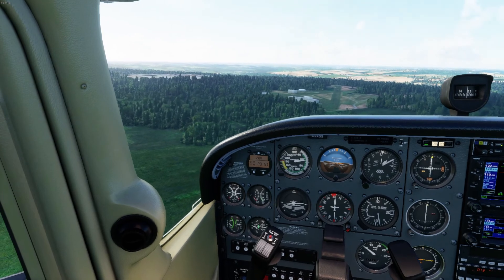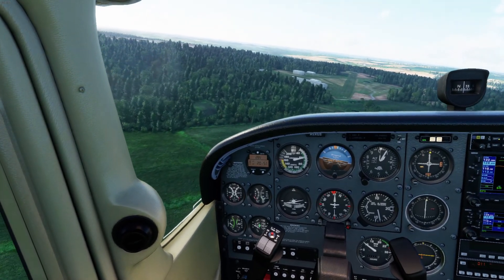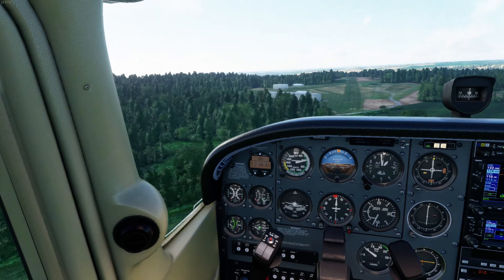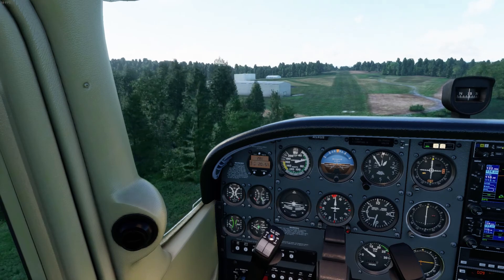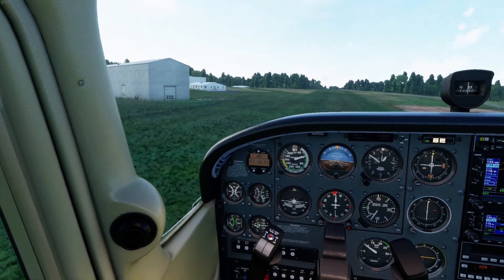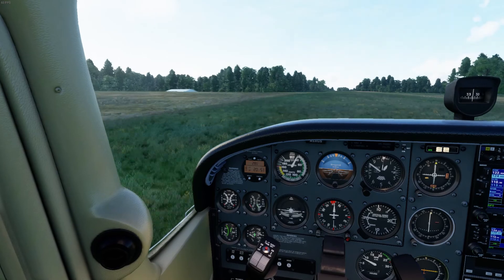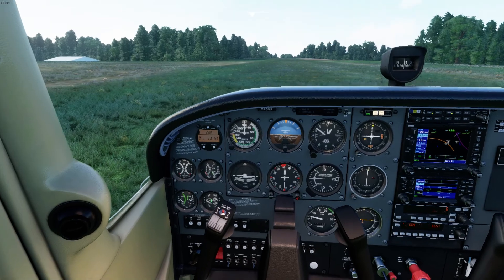Let's make our radio call. Marcellus traffic, Skyhawk X-Ray Golf Sierra, short final, runway 33, full stop, Marcellus. If I'm a little low I'll add a little power, but I think this is going to be just right. I want to touch down right at those numbers to get the maximum performance. 61 knots, looking good — I'm at full idle now. A little bit of rotate, and wheels are down. Flaps are up now — I'm going to do aerodynamic braking and that's how I'm going to really slow down and stop.